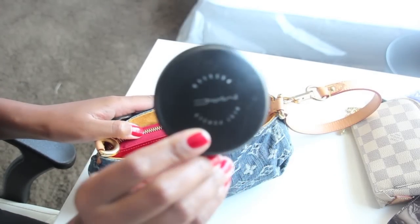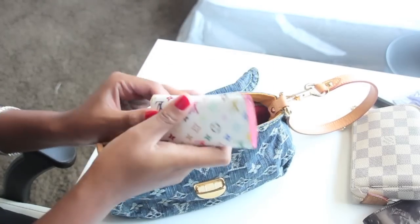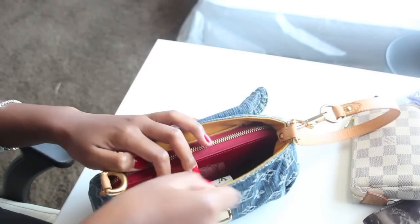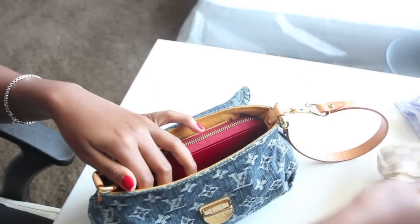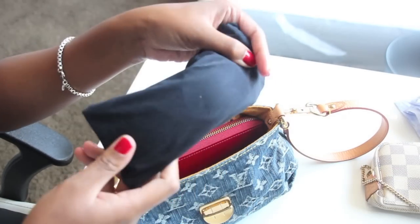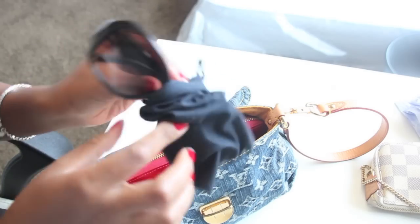Say you have a compact — this is a compact here. Your keys will fit. You have your lip gloss. Your shades — now these shades belong in a big case, but when I wear my smaller bags, I just put them in a little pouch like this.